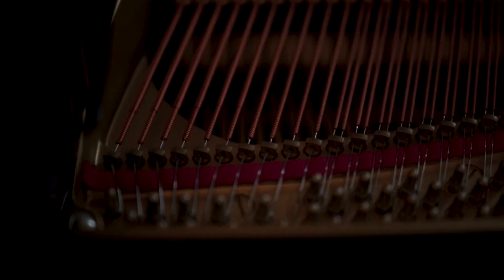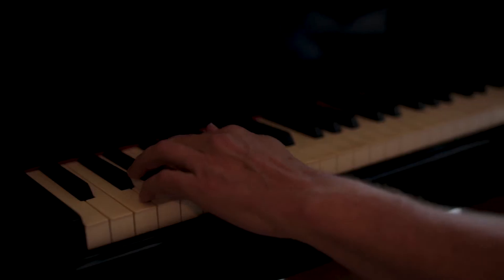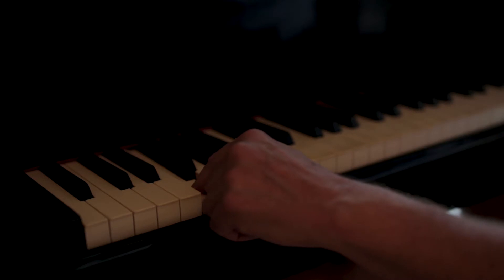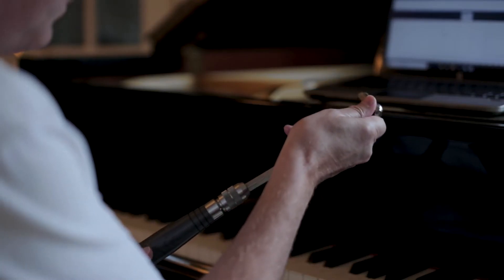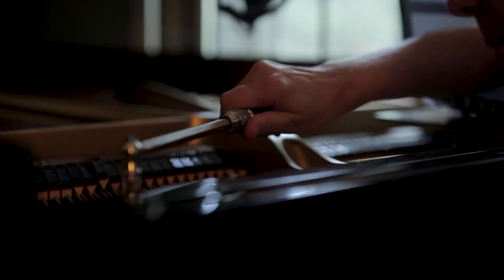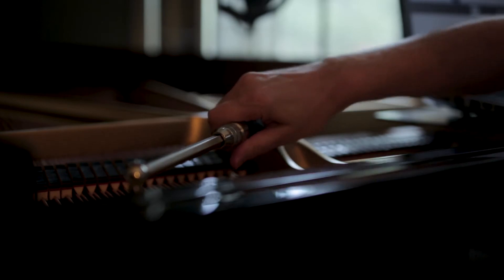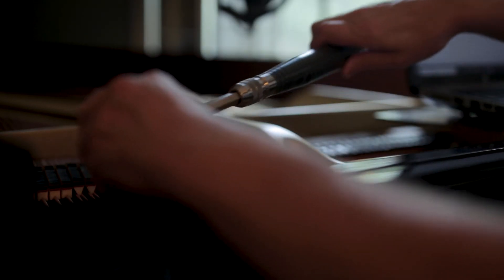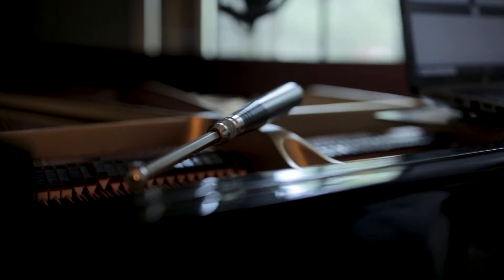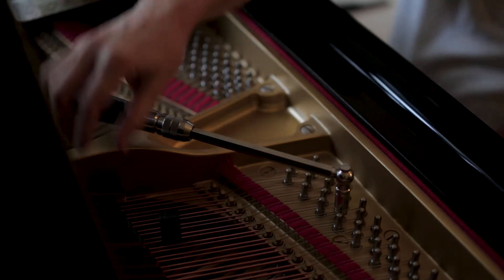The piano has single strings, double strings, and tri strings. With a hammer, you begin to move that pin back and forth to either add tension or reduce tension on the string, which either causes it to go sharp or flat. Ideally, you get all three strings to vibrate at the same frequency, and they reinforce each other and give you a good, solid sound.